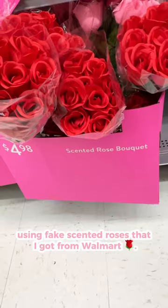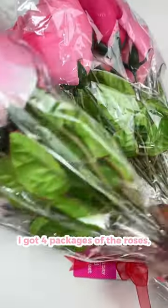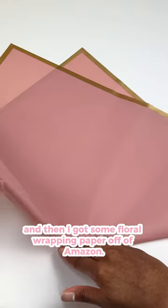Here's how I wrapped a floral bouquet using fake scented roses that I got from Walmart. I got four packages of the roses and then I got some floral wrapping paper off of Amazon.